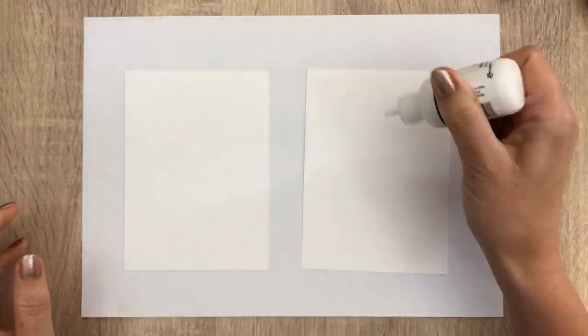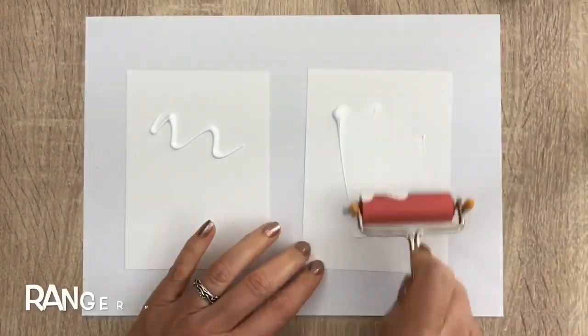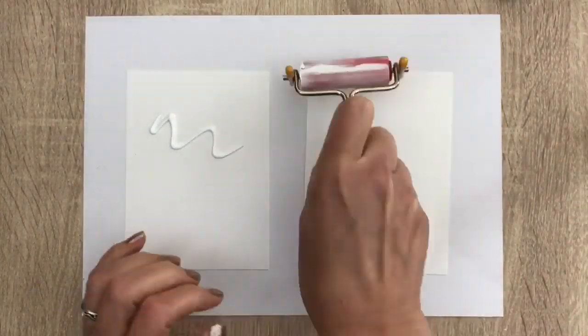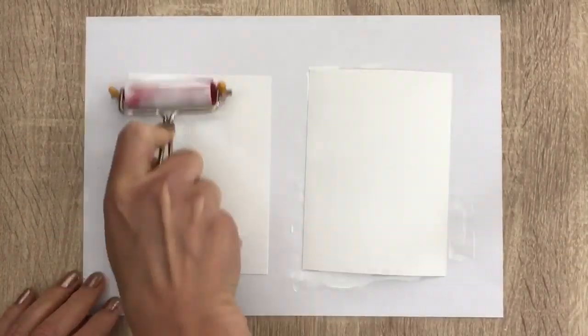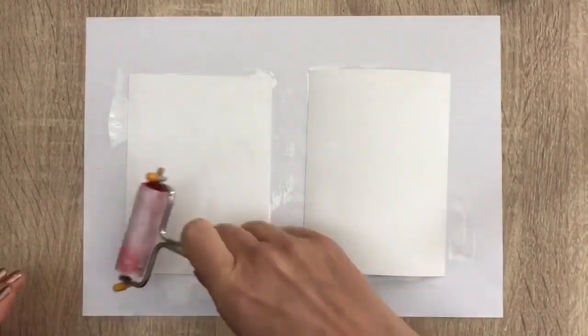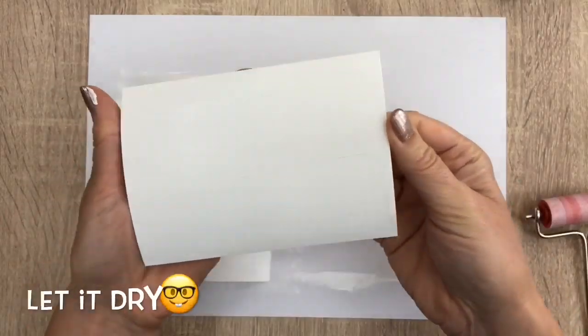I start with adding a layer of gesso on my ultra smooth card and I spread it with a brayer — this is a quick way to add gesso. For this hop I'm going to show you my favorite technique, and I have so many that I actually combined two. I let the cards dry before I go on to the next step, and they dry really fast.